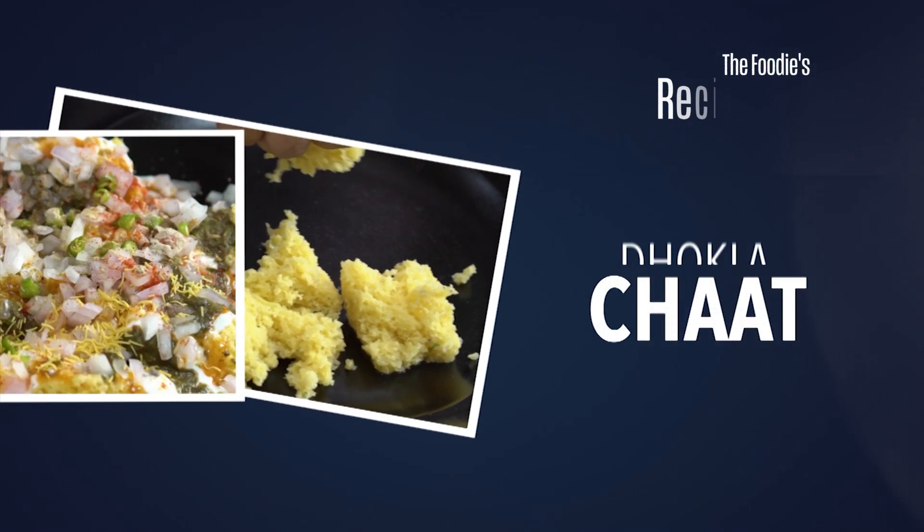This morning my friend came to visit me and she got me a big packet of dhokla. Obviously there were a lot of leftovers because there were just two of us eating. So I'm going to use it and make dhokla chaat out of it.